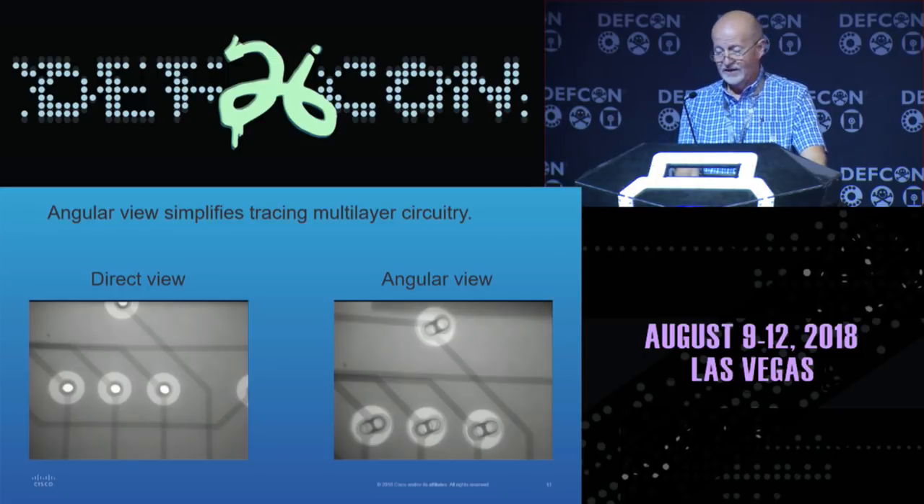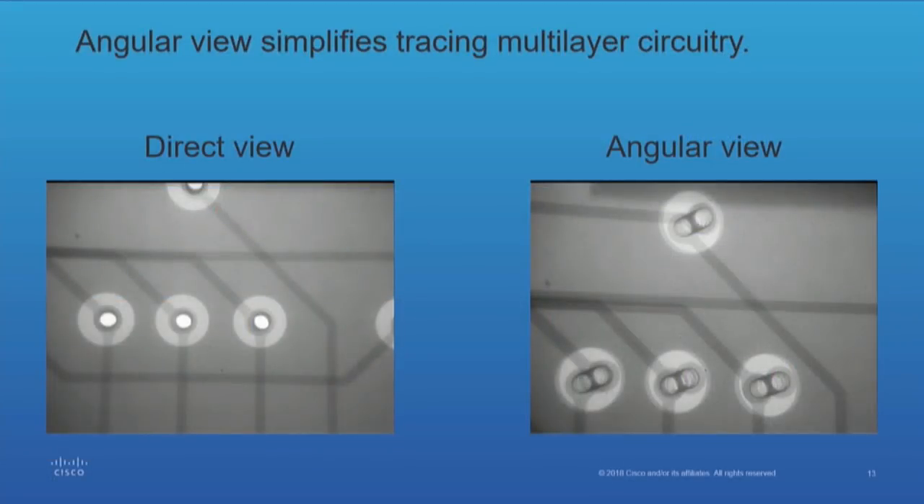The x-ray machine allows me to do angular views. The direct view on the left side, you can see the traces are one on top of the other, so you really can't differentiate what layer the trace falls within the structure of the circuit board. But you can angle it — looking at the view on the right, you can see they've separated out. Looking at the three vias along the bottom, you'll see the lines coming off are stepped in different positions, and you can figure out what layer it's on.